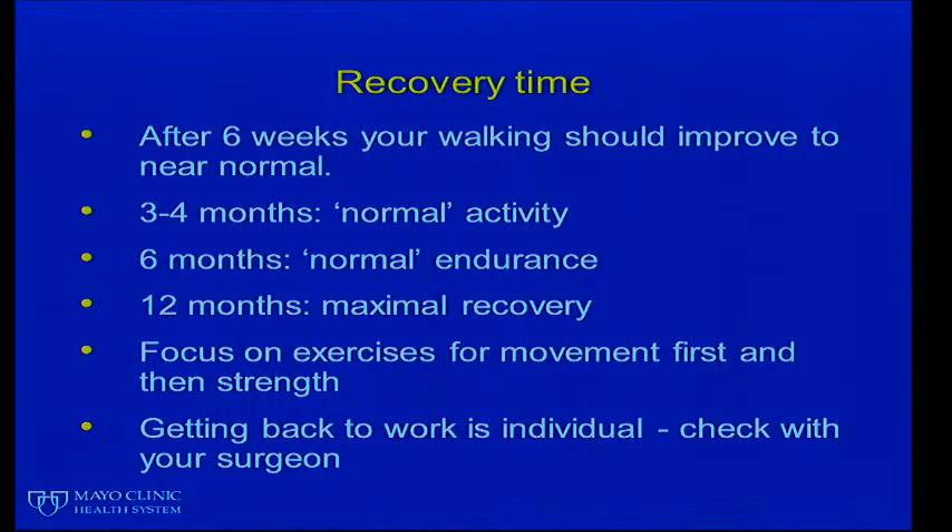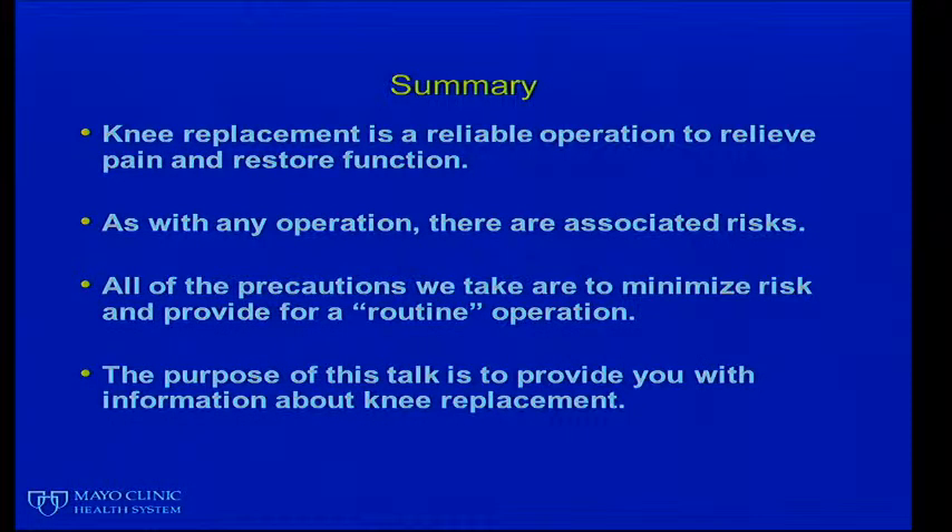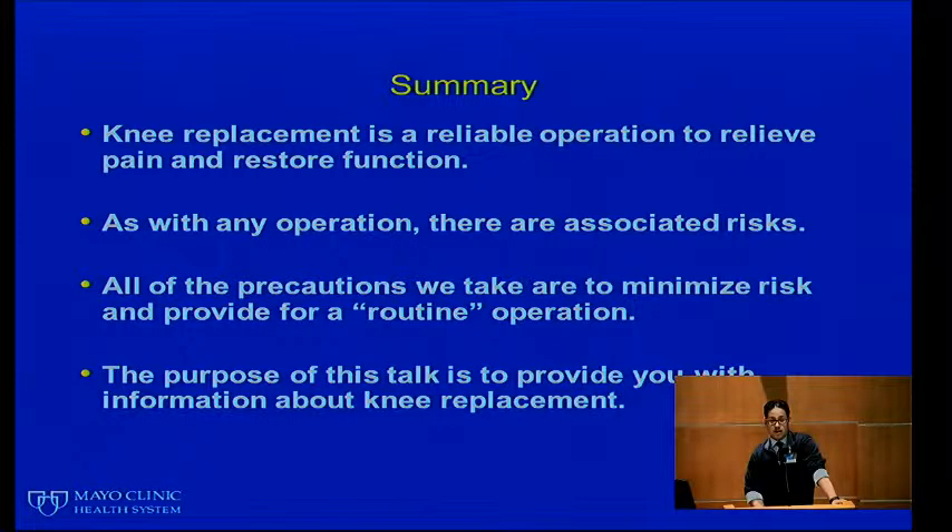The recovery timeline generally dictates that after about six weeks your walking should improve to near normal. It takes about three to four months to return to normal activity, about six months to feel like you're getting your normal endurance back, and 12 months for a full or maximal recovery. We focus on exercises for movement first and then strength. Getting back to work is very individual, so please check with your surgeon.